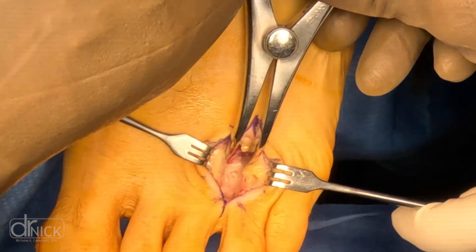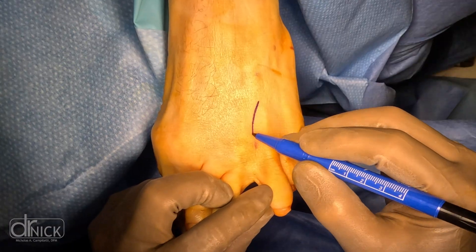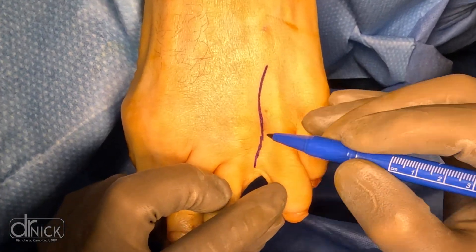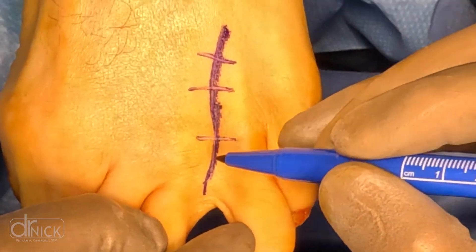Watch as we take you inside the operating room for a full-length neuroma surgery, step-by-step removal, start to finish. You can see we're making an incision down into the interspace between the third and fourth toes to get access to the neuroma that we are removing.